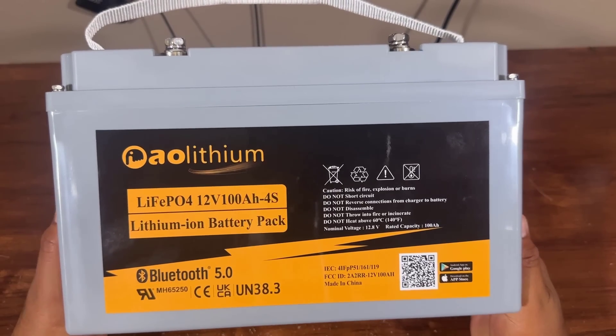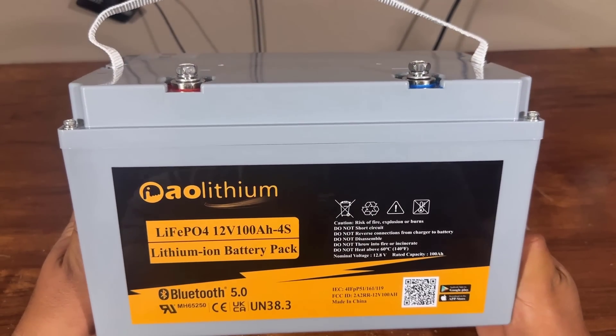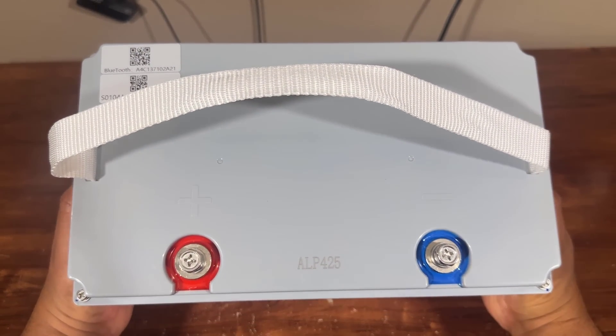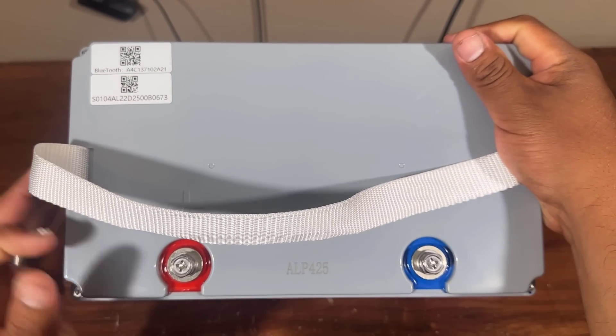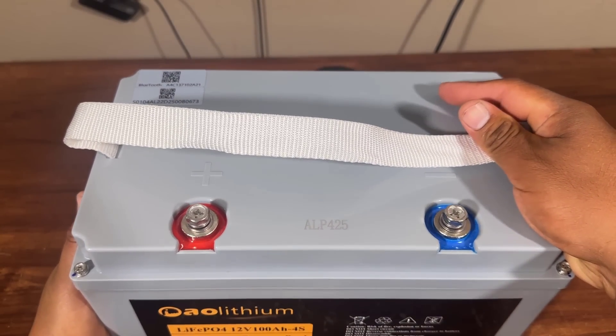So this is the battery. The battery has a very nice build and it comes with Bluetooth 5.0, also mentioned on the front. On the upper side you can see a fiber nylon handle — you can hold the battery with this nylon fiber, and it is very strong.